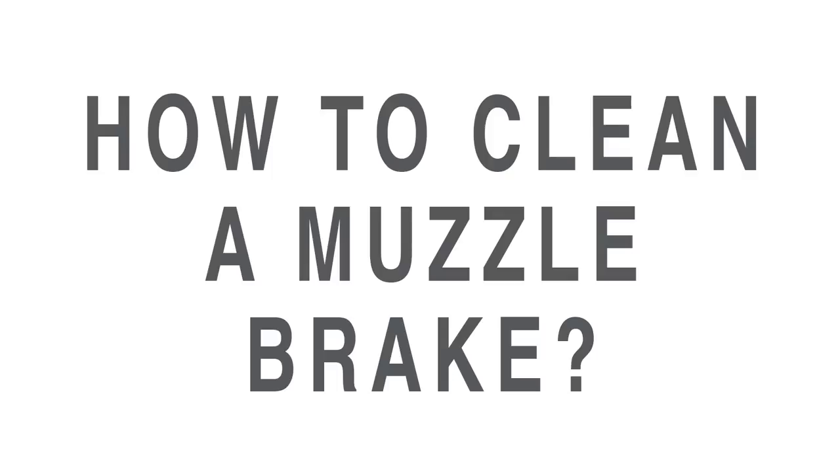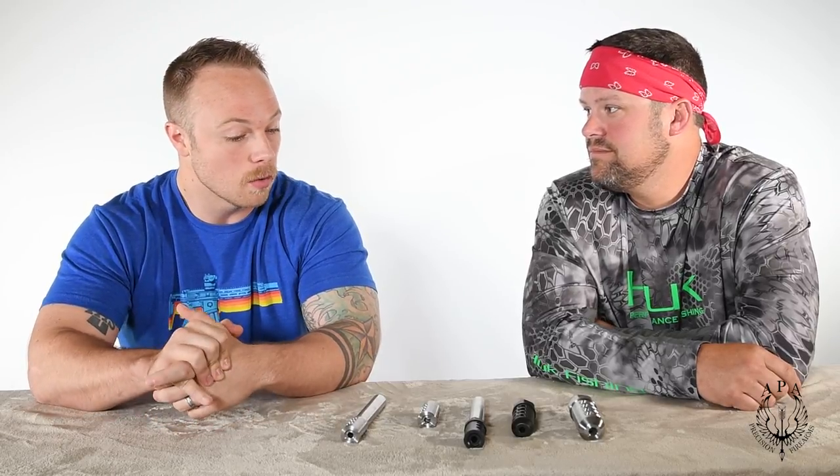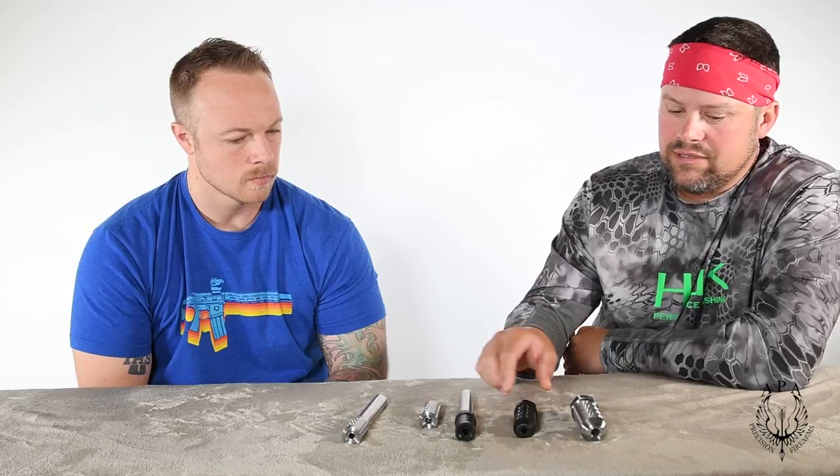A really common question we get is: do these brakes need to be cleaned, and if so, how often? We generally clean ours every 500 to 1,000 rounds. It really just depends on the cartridge you're using and how dirty it is.